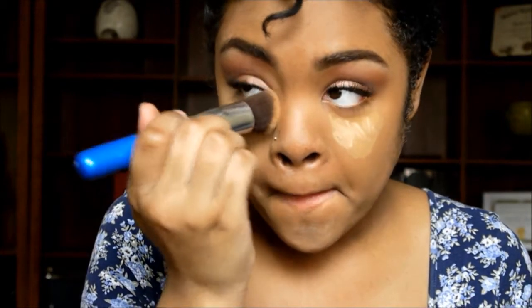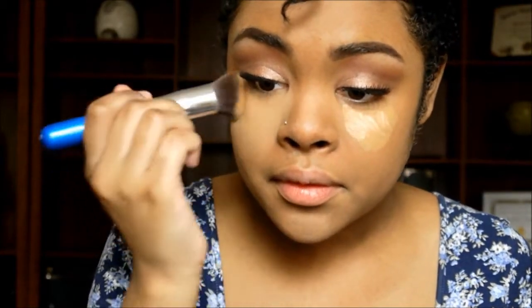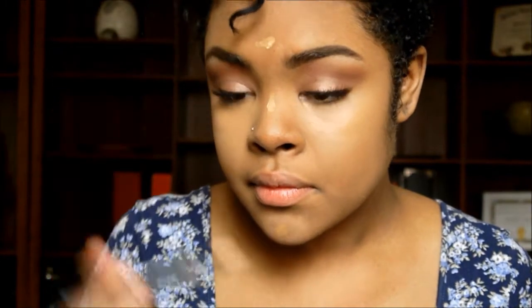For concealing and highlighting, I'm using my favorite duo: the Maybelline Fit Me concealer and then a MAC highlighting pin in the color Bright Forecast. I'm popping that underneath my eyes and then blending that out with my favorite concealer brush. I'm also putting that on the bridge of my nose, my forehead, and my chin.